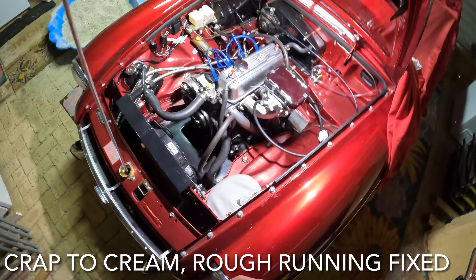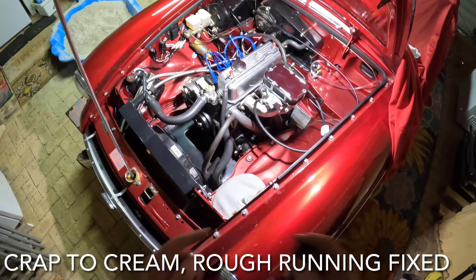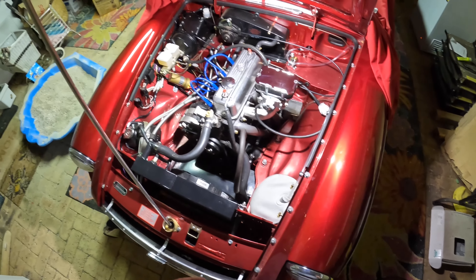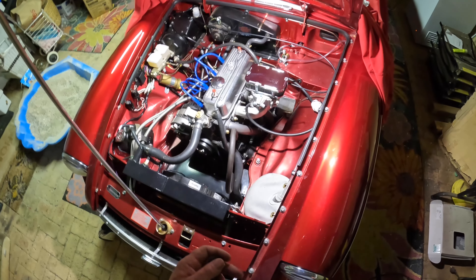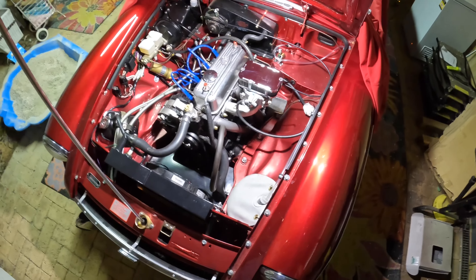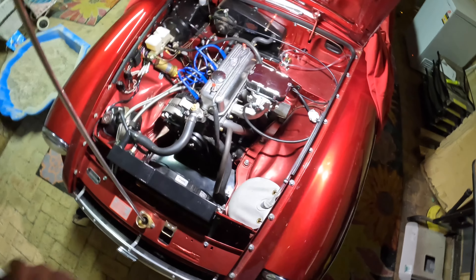Morning CraptoCream. I'm in the garage today. I've had a few issues with the HIF carburettors on Millie, so I decided to fit the Weber 32/36 that I've now taken off Rose because I'm fitting the supercharger.